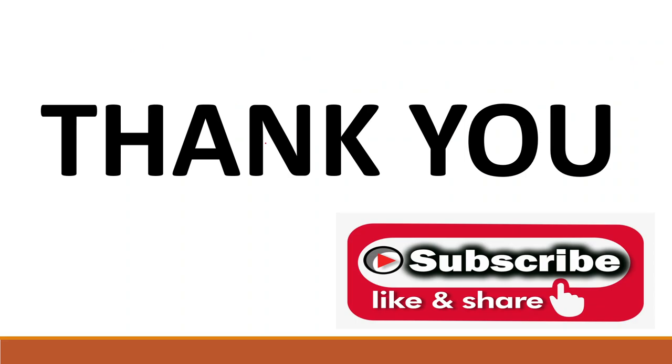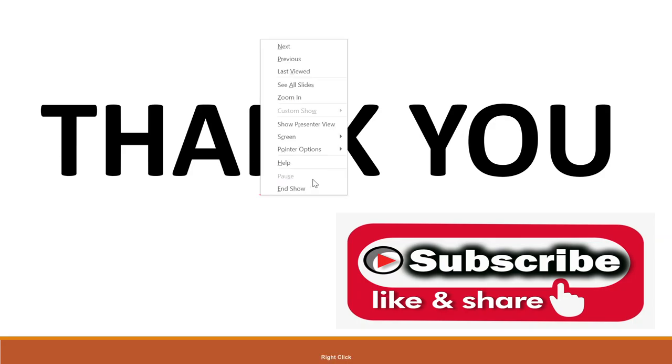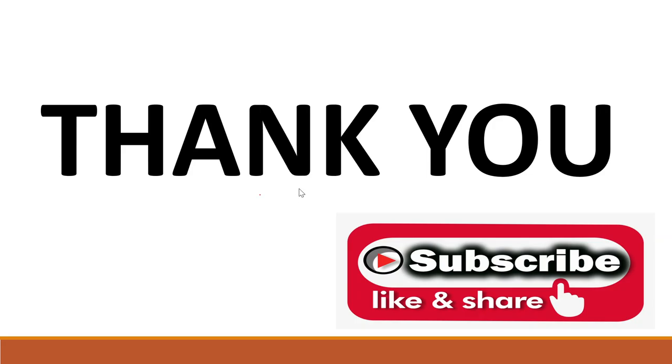Thank you so much. Please like and share with your friends and don't forget to subscribe to my YouTube channel. I will meet you in another video lecture of this series.